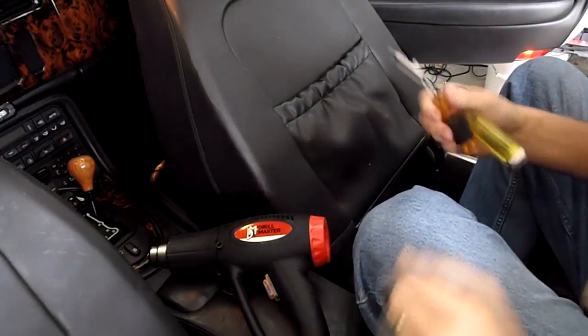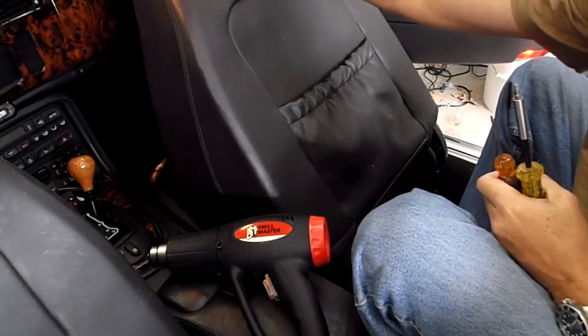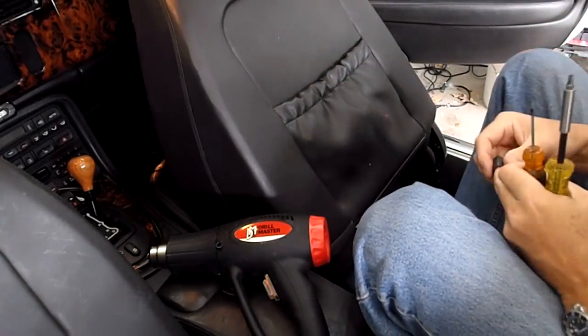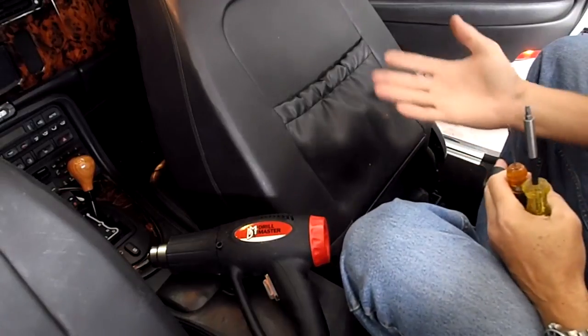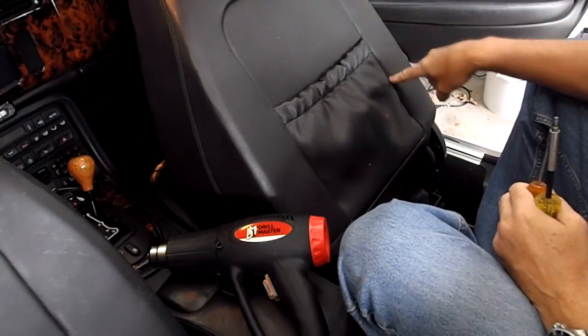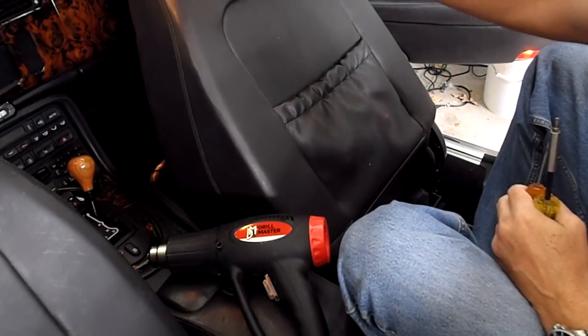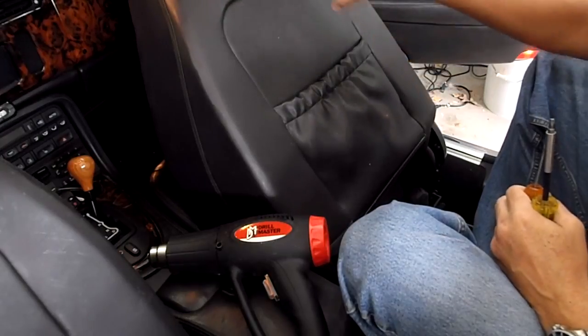I'm going to fix my headrest again. The headrests on the Jaguar XK8s have a tendency to quit working. There's a cable in here that runs from the motor up to the headrest assembly, and the outer jacket of the cable is a little bit too long — we've got to cut off a piece of the cable.